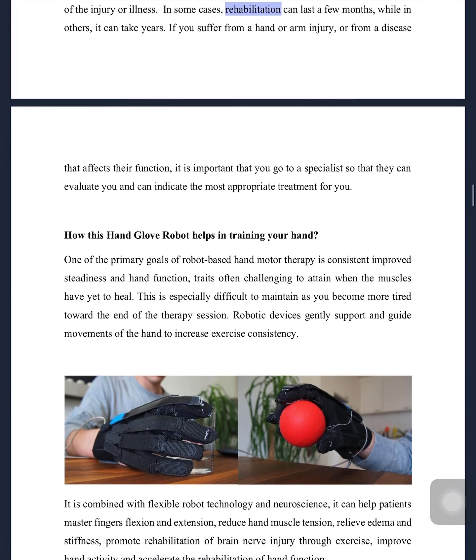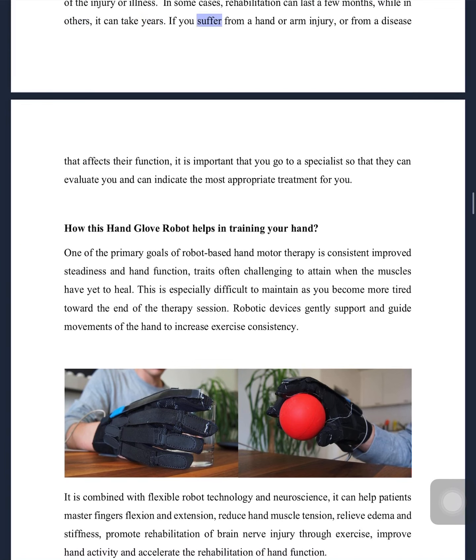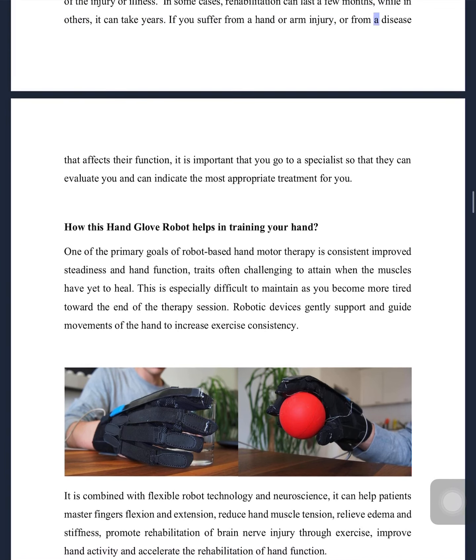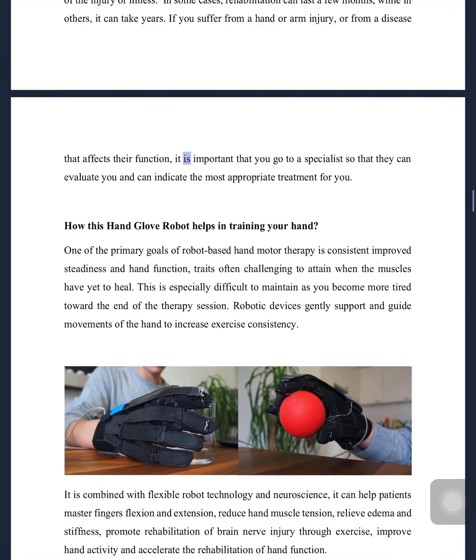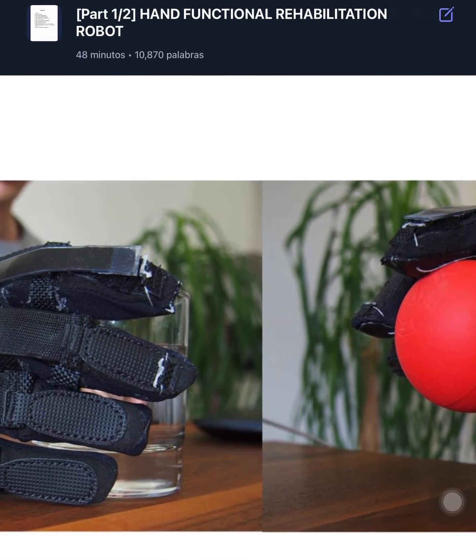The duration of the functional rehabilitation of the hands will depend on the severity of the injury or illness. In some cases, rehabilitation can last a few months, while in others it can take years. If you suffer from a hand or arm injury or from a disease that affects their function, it is important that you go to a specialist so that they can evaluate you and indicate the most appropriate treatment for you.